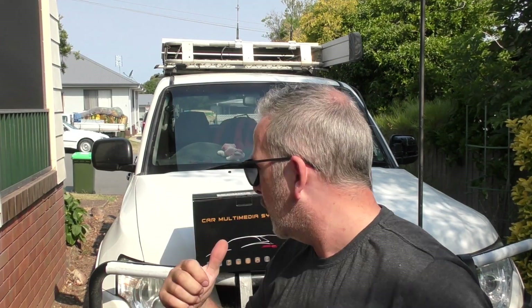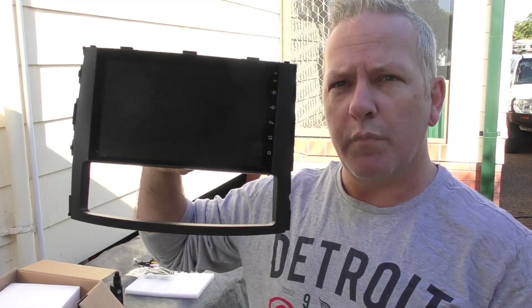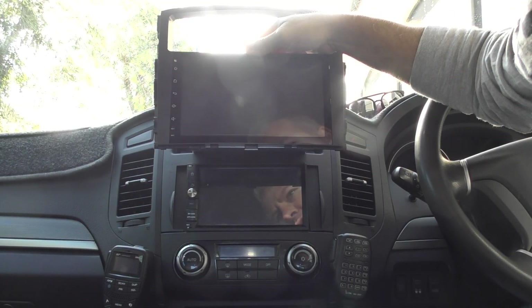G'day everyone, thanks for stopping by this week's video. Today we're going to be having a look at the iDoing head unit, the 9 inch Android head unit that we're going to be swapping out for the Pumpkin, which is the 7 inch unit that I've currently got in the car.